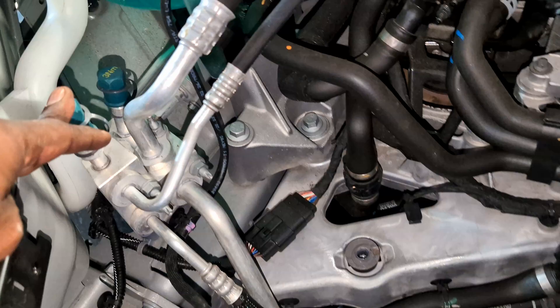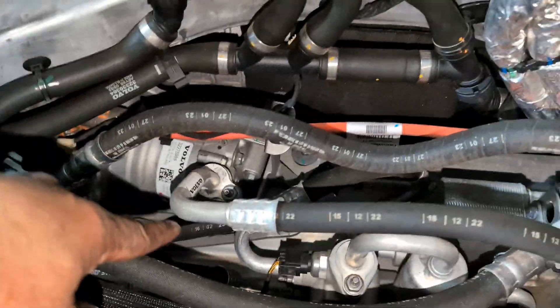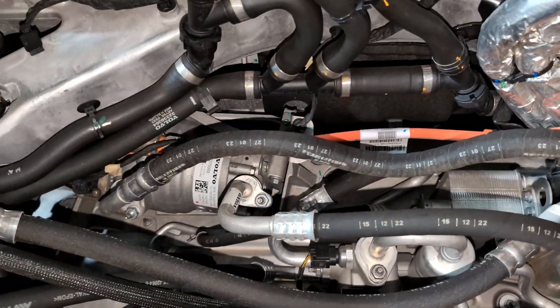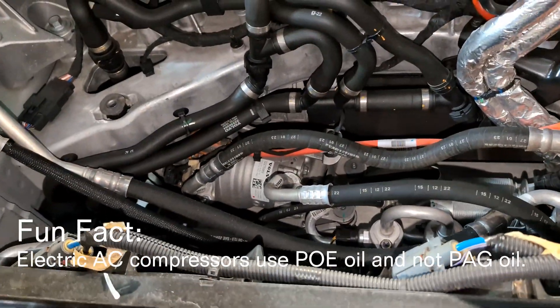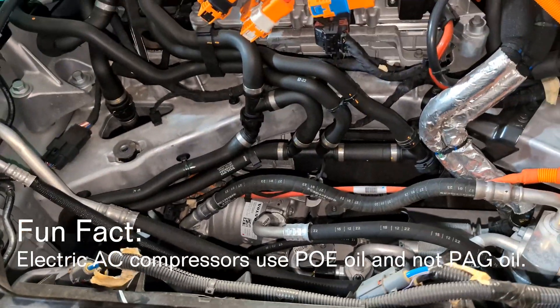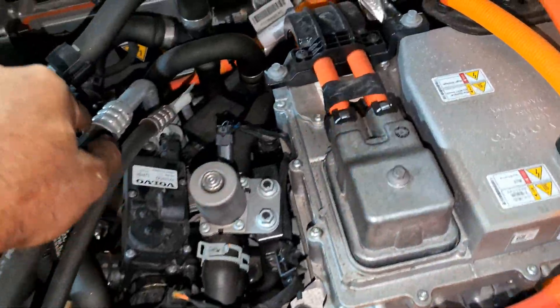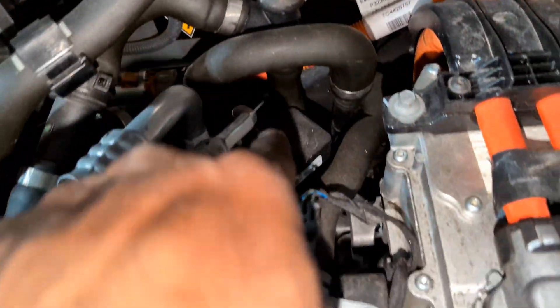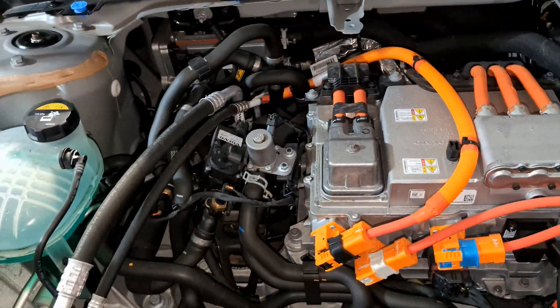You can also see the entire AC system here — high pressure, low pressure — and the AC compressor is down there. The AC dryer is in here. Since it's electric, it looks slightly different rather than belt-driven; it's electrically driven. All the AC hoses go in there and then further into the car to the heater core.